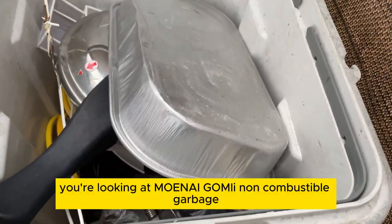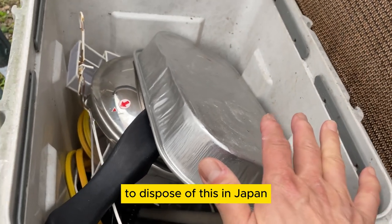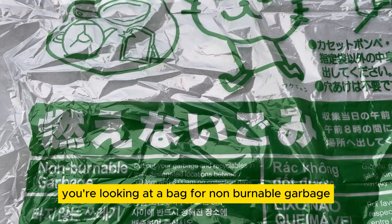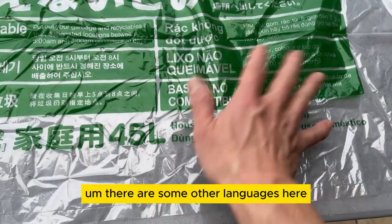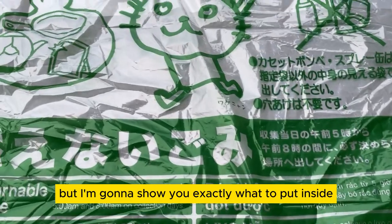Hi guys, you're looking at Moinai Gomi. I'm going to show you exactly what bag to use to dispose of this in Japan. You're looking at a bag for non-burnable garbage. This is for 45 liters. There are some other languages here but I'm going to show you exactly what to put inside.